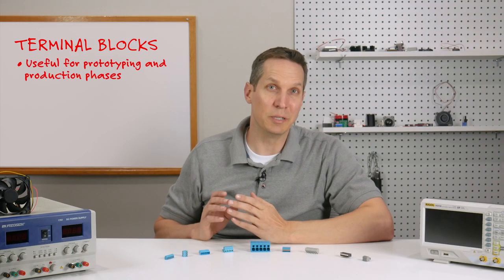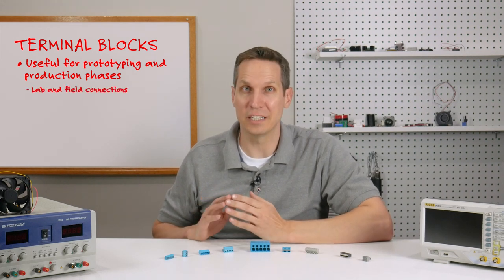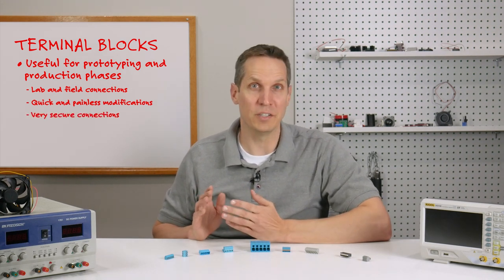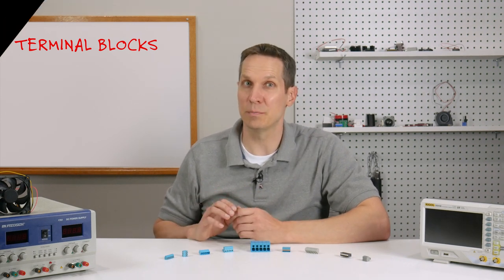Terminal blocks are incredibly useful in both the prototyping and production phases, making lab and field connections as well as modifications quick and painless, yet still very secure. If you have any questions or want to learn more about the different interconnect options available, check out our interconnect blogs on cuidevices.com.